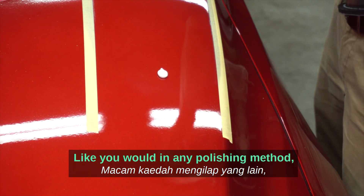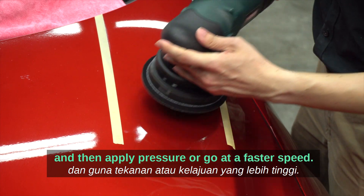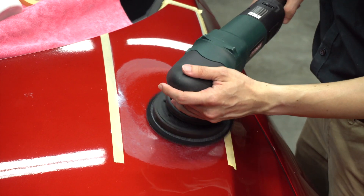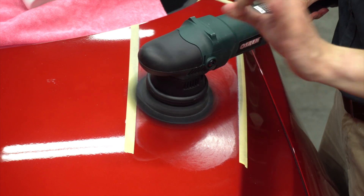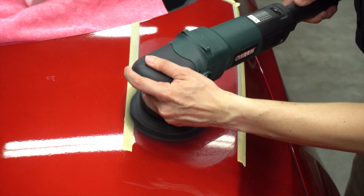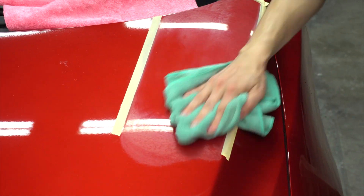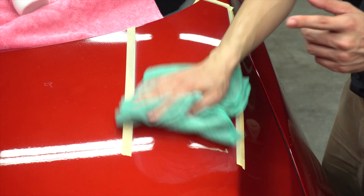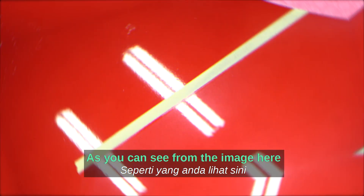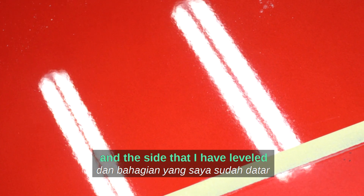Just like any polishing method, spread the polish to the desired working surface and then apply pressure. I personally prefer to use fluorescent tubes as a guideline to see whether it's leveled enough. The side that is not polished shows a very wavy reflection under the fluorescent tube, and the side I have leveled is much straighter.